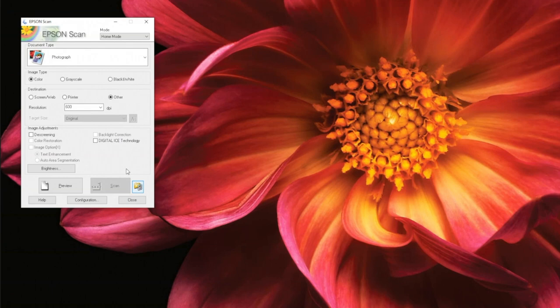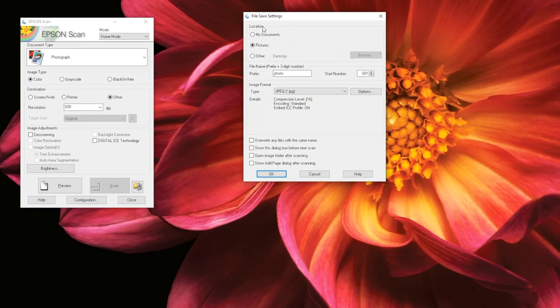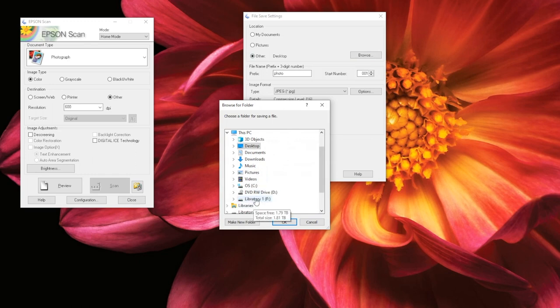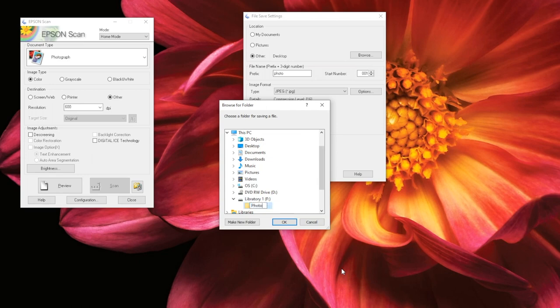Home mode is the medium scale option. This mode is best for people who may be new to Epson Scan and people who want more options than full auto mode, but do not need professional level options. When you open home mode, this is the window you will see. The first thing you should do is select the file folder in the bottom right corner of the window. Here, you can select your file location, name, and format. To select your storage device, click on Other and then Browse, then scroll down to your device. You can create a folder for your photos by right-clicking on your device, then selecting New and Folder from the drop-down menu. Remember to name your folder too. Once you have selected your storage device, click OK.